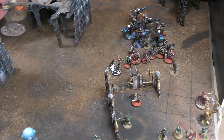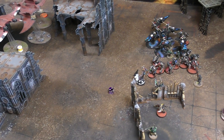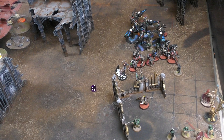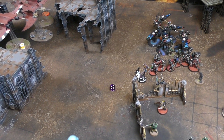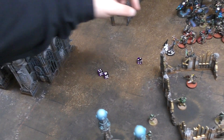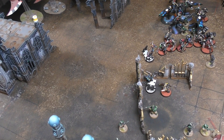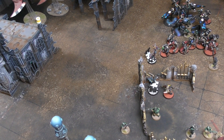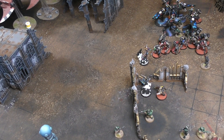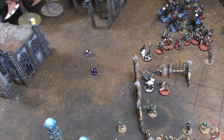In the assault phase, the Solitaire charges Andy's Watchmaster. Andy declares Tanglefoot Grenades to add D6 to the charge distance needed - the Solitaire still makes it in. The Shadowseer also charges, targeting the company commander who has only one wound remaining. She rolls an impressive charge and makes it in easily.